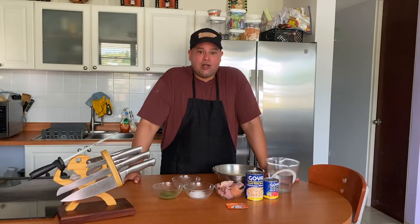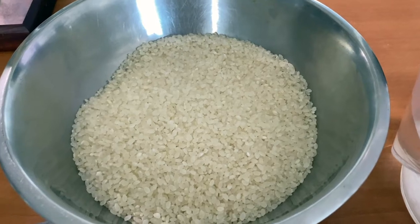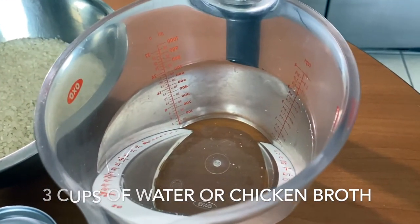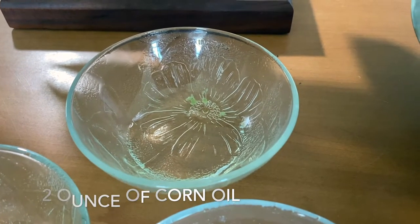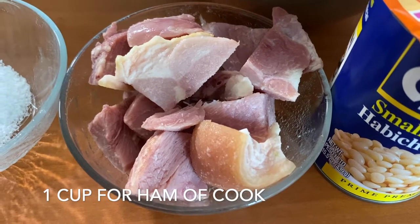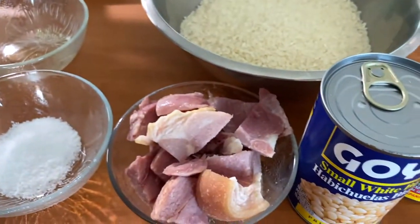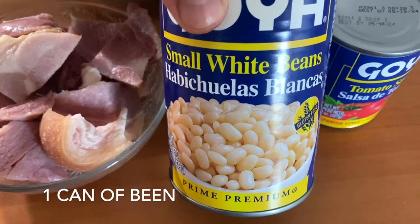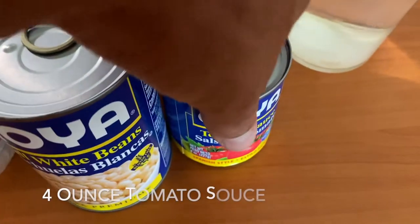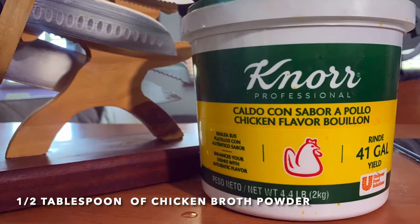Arroz guisado con habichuelas — yellow rice and beans. The ingredients are: three cups of regular white rice, medium grain; three cups of water; two ounces of corn oil; one tablespoon of sofrito; one tablespoon of salt; one cup of cooked ham; one envelope of sazon with culantro and achiote; one can of small white beans; half a can of tomato sauce; and half a tablespoon of chicken broth powder.